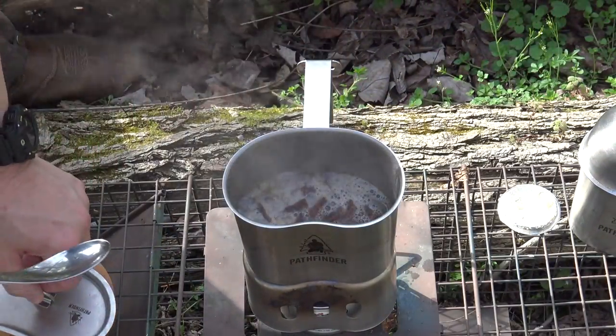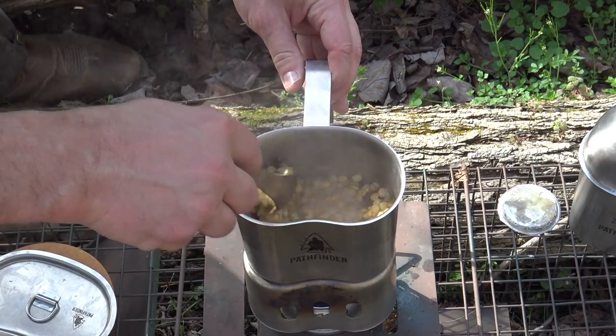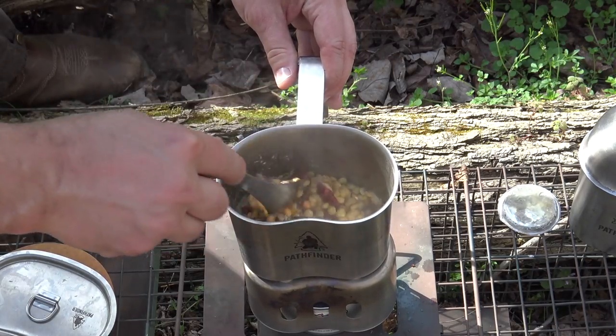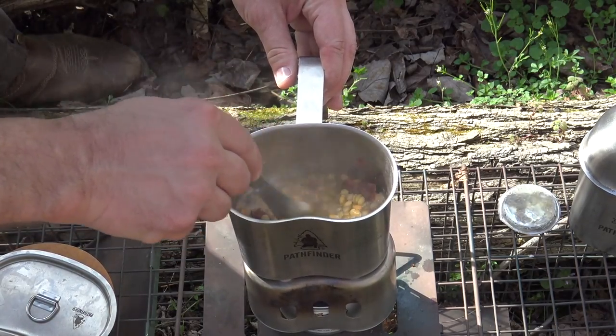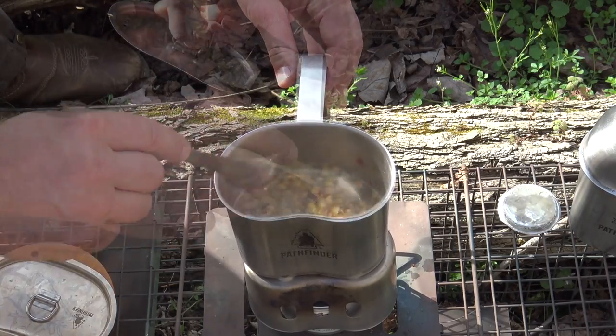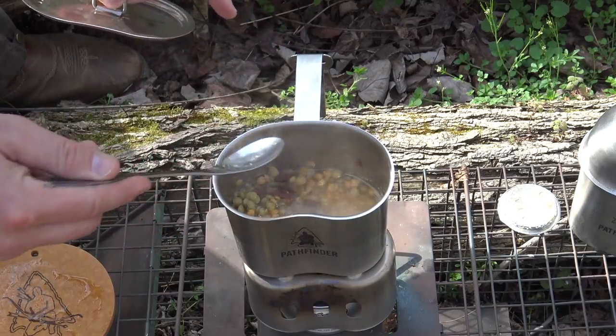It's already getting hot — the Sterno's doing the trick just like it always did. The lentils have been on now for about 10 minutes and I've already got them boiling. This is cooking up really well — these things are already double the size of what they were. I think 20 minutes on these is plenty. Still got some water in the canteen cup, so I'll just let that keep soaking in. This is doing a fantastic job — already simmering with a boil.